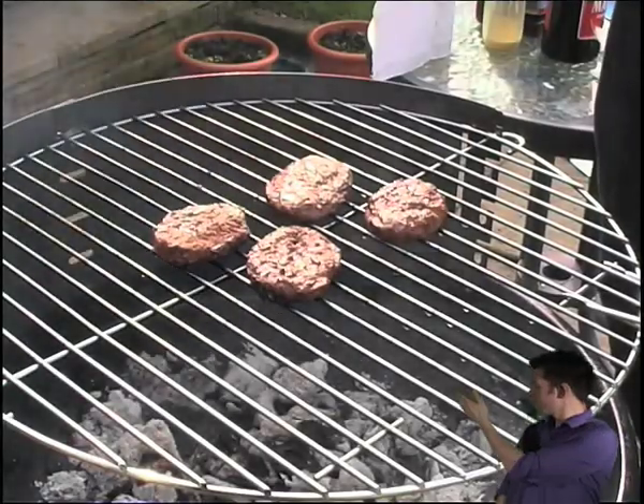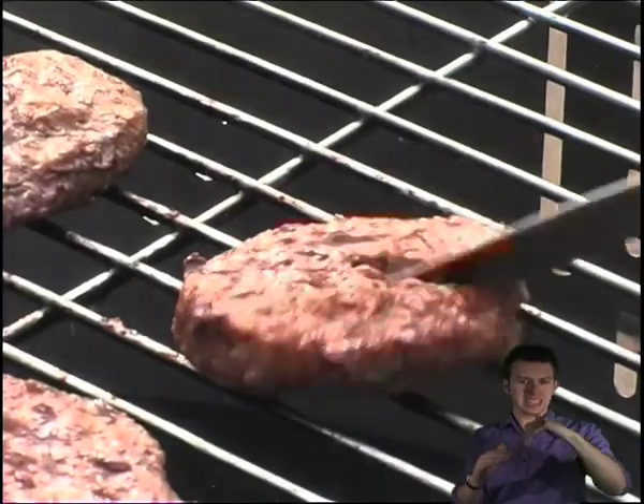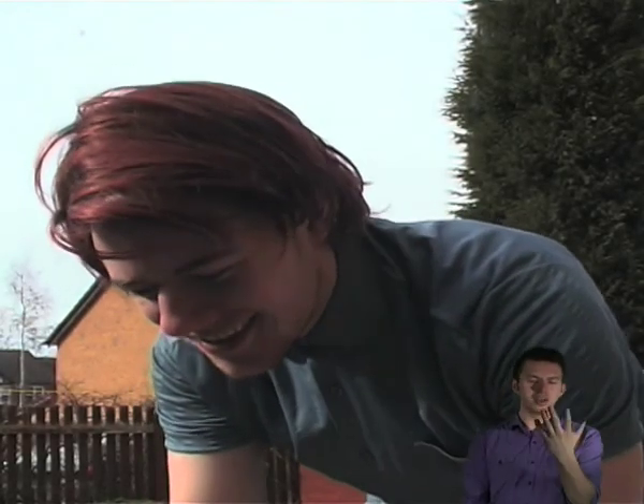Now, how are those burgers coming along? They look cooked now, but before eating them, check to see if they're fully cooked, otherwise all sorts of problems could occur — food poisoning. Make sure to cut the meat first and check that there is no pink left in the middle. Mmm, tasty.